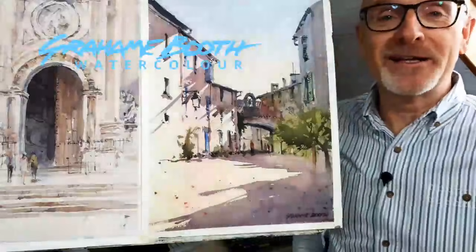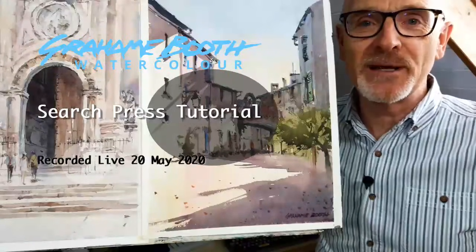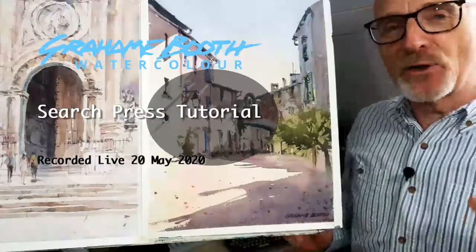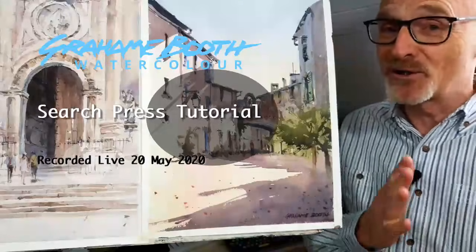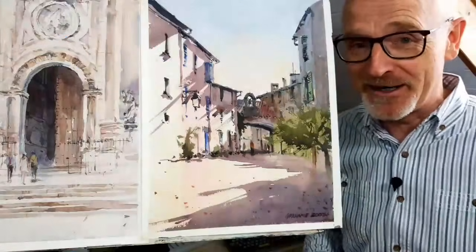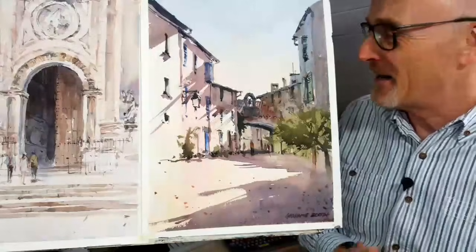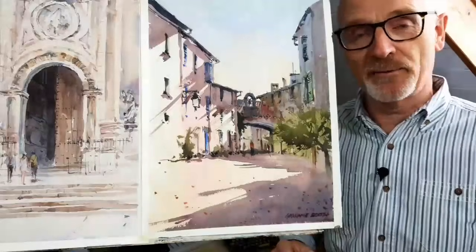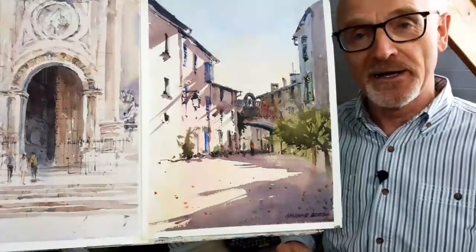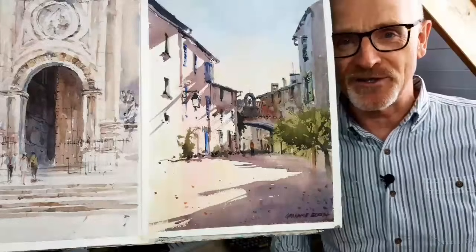Good morning folks. Welcome to this little tutorial with myself, Graham Booth, and all the nice people at Search Press. I'm not going to talk too much just at the moment. We'll talk plenty, but I'm staring at this camera and there's no one else around and it's all very strange. I'm going to move the camera a little bit down onto the paper and then talk a little bit about what I'm using, and then we'll get started.